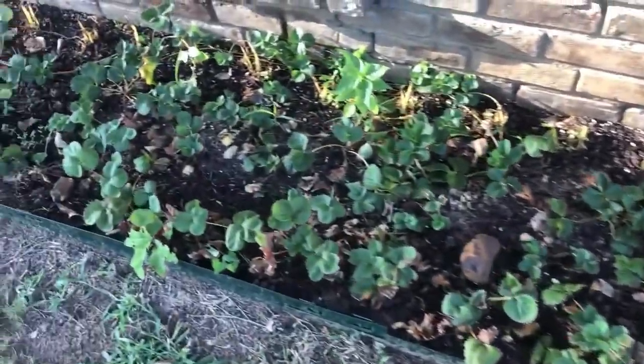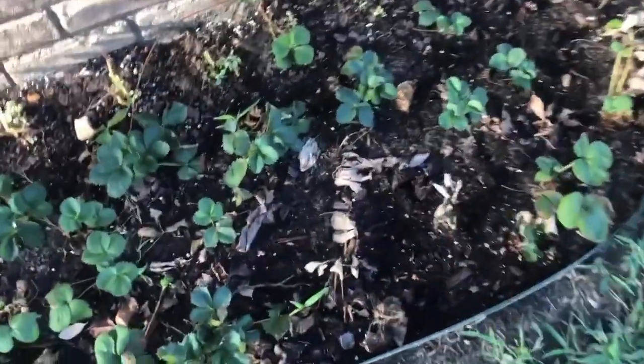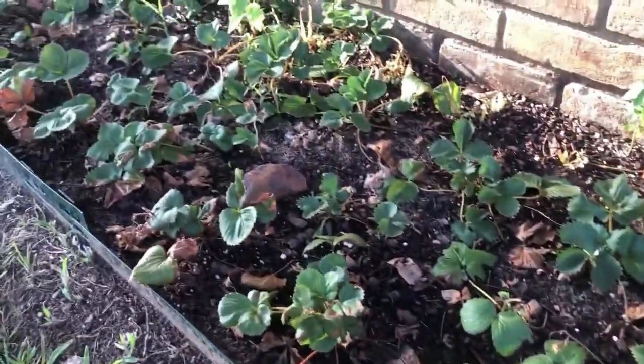Me and the stairs had a disagreement, and I lost that battle. I was severely hurt and could not walk for several weeks, nor tend to my strawberry patch, because I couldn't even bend for about three months. I do have some casualties, but to my surprise, most of them are still alive.